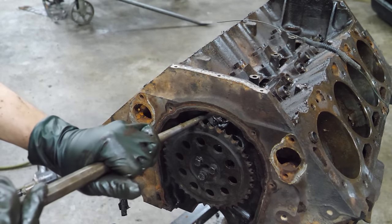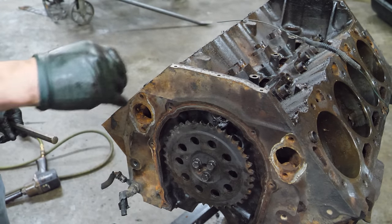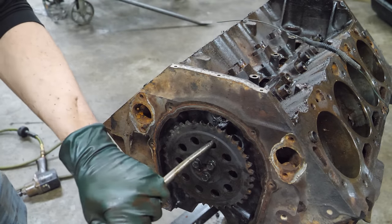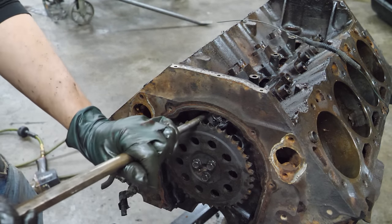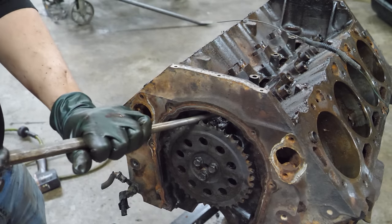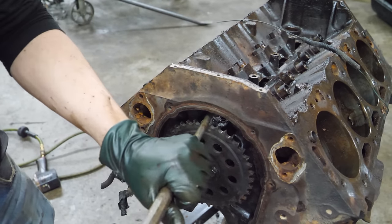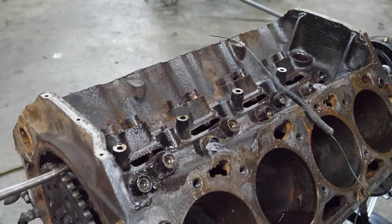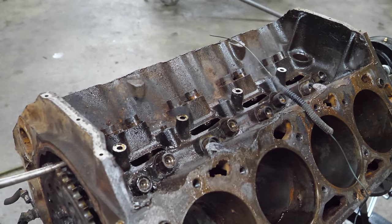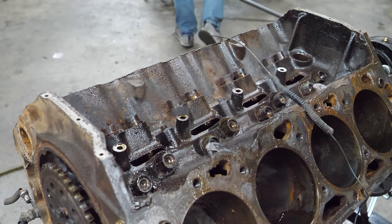The lifters are lifting! My hope is that they won't fall back down. The rust will just keep them all at the top of their bores. I don't see any retracting - I don't see any moving anymore. Success. Now we need to see if we can pry this cam out of here - carefully, of course.